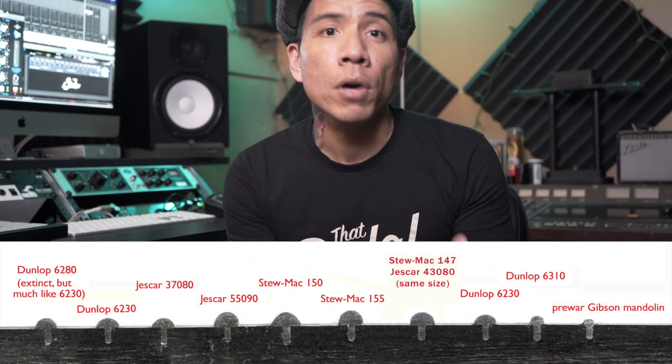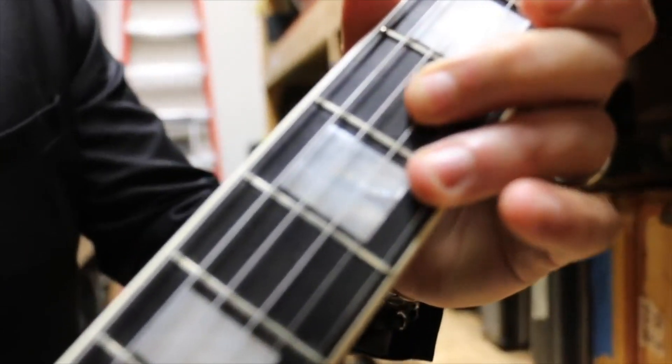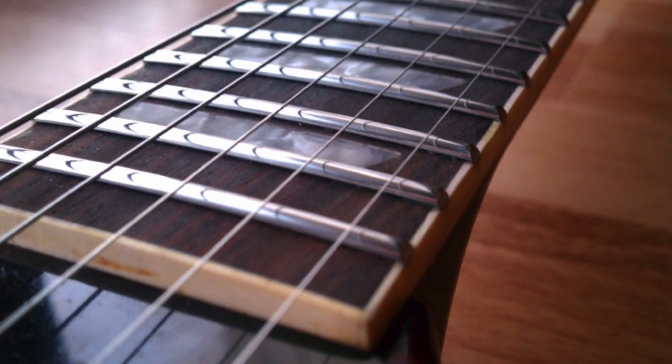The frets on a guitar come in different sizes. You can have medium, jumbo, tall, or really low like the early Les Paul customs that were called fretless wonders. They were great for playing chords but they sucked for bending. The taller the fret, the more space there is between the bottom of the string and the fretboard — and thus the potential to bend the string out of tune if you apply more pressure than is needed.